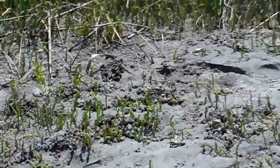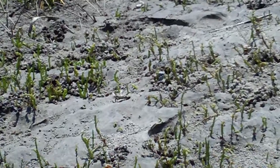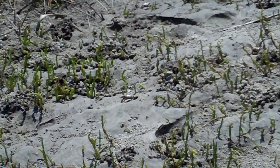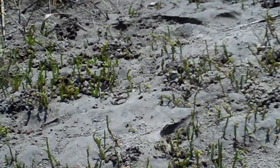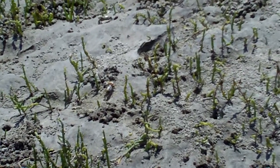We're right over here, and I wish I could get closer to you, to him. But see how that little crab is waving? That's a fiddler crab. There's a couple of them that are waving to you.